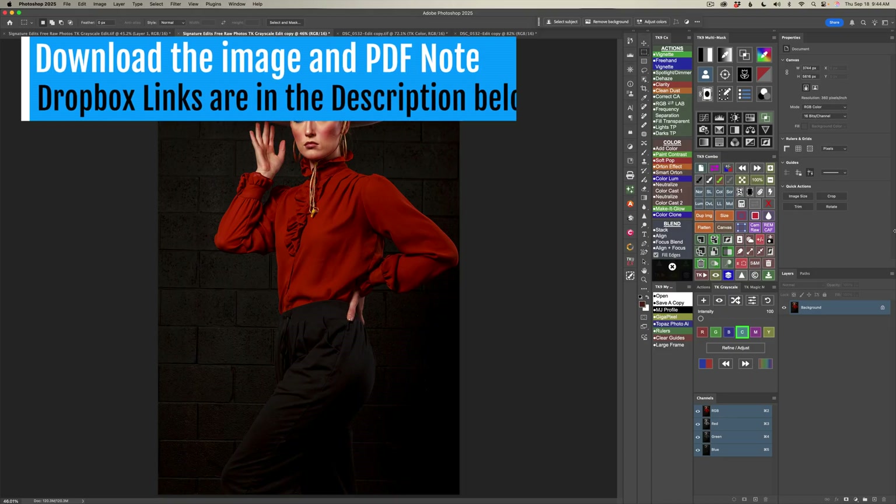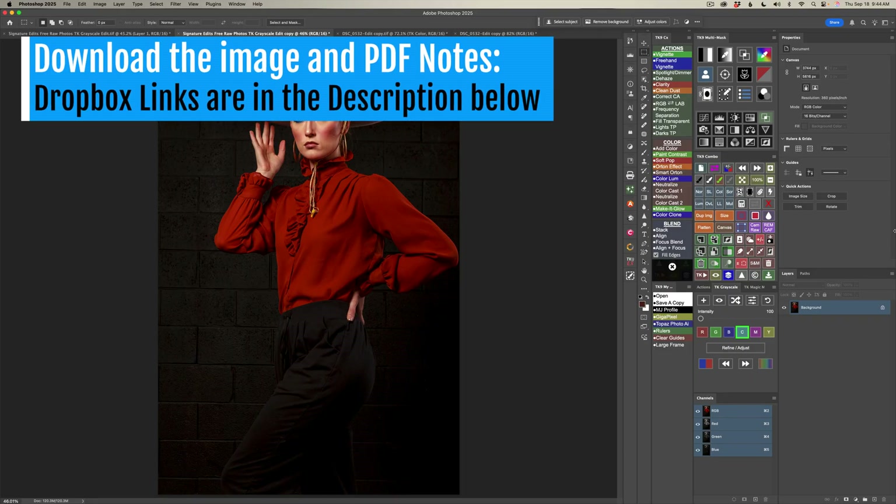As always, you can download the images and the PDF notes. They'll be in the TIFF format, ready for you to edit right there in Photoshop using the TK9 plugin for Photoshop. You'll find Dropbox links in the description below this video.